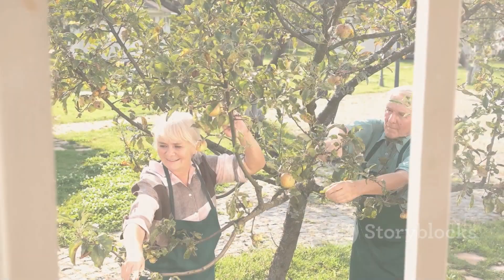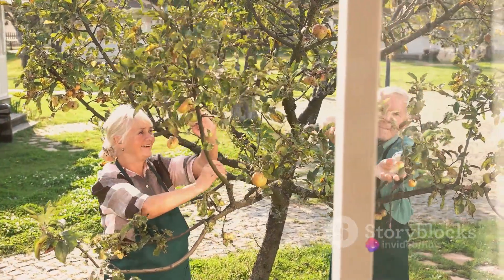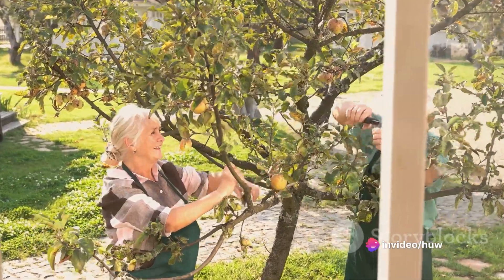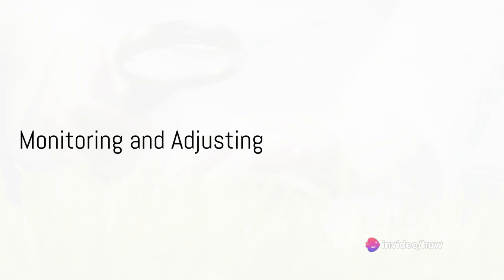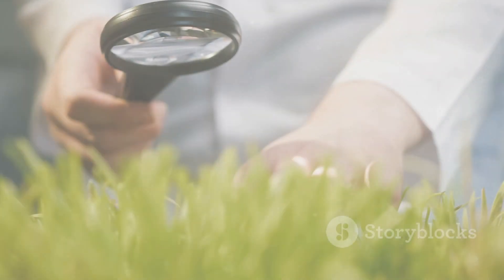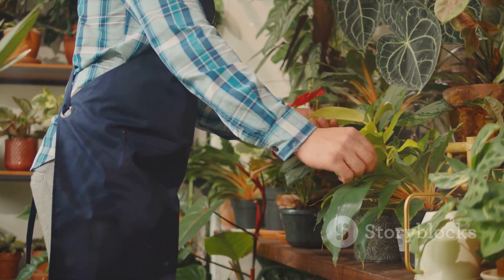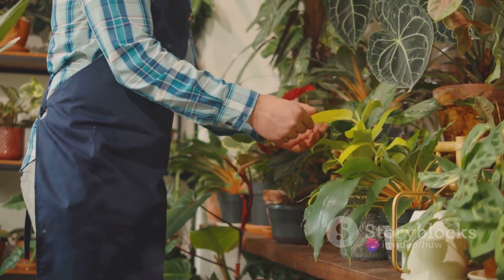Then there's regular maintenance. Keeping your garden tidy by removing fallen leaves, debris, and pruning waste can prevent disease spread and minimize pest hiding spots. Lastly, monitor and adjust — pay attention to signs of stress, nutrient deficiencies, or other issues in your garden. If something seems off, adjust your care practices accordingly.